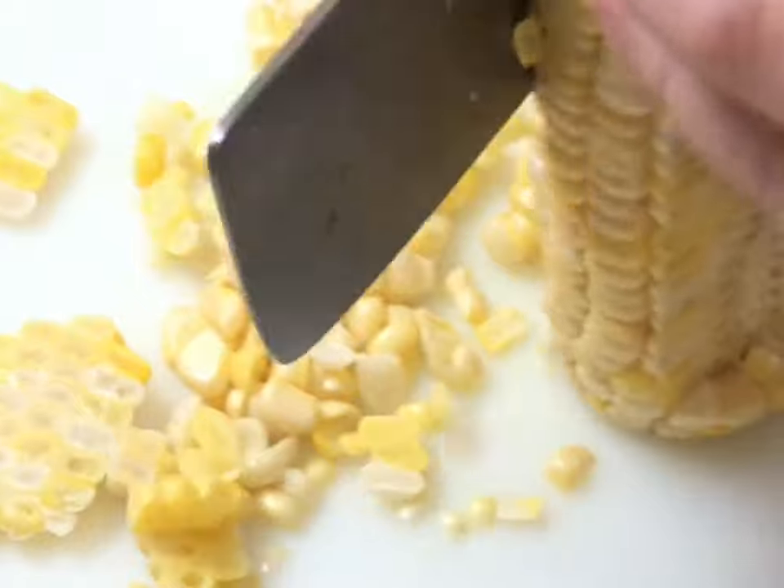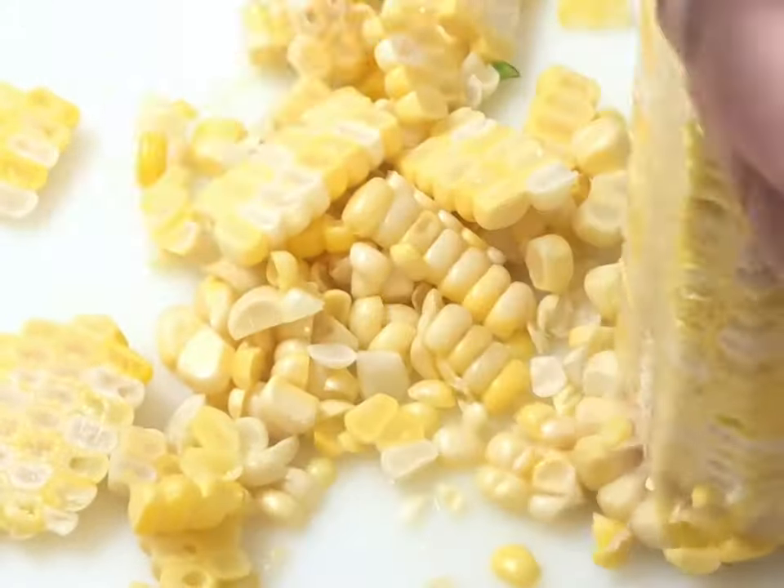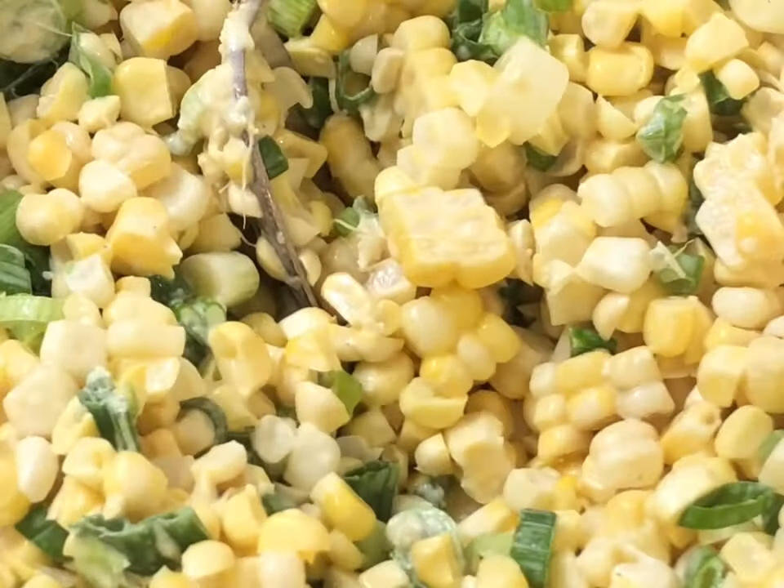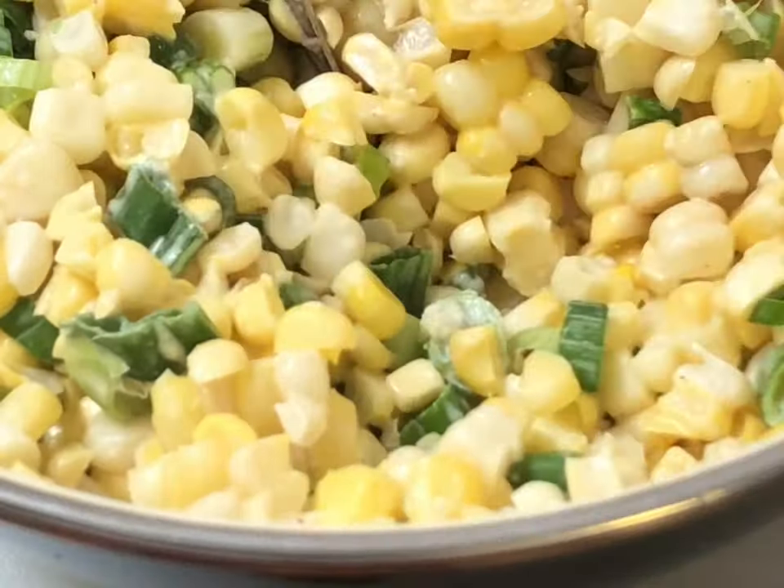Y'all, this was so good. I don't even like corn, I really don't. Go ahead and chop up three green onions and then shave off the kernels from three steamed corn cobs. You could use canned or frozen — this doesn't really matter.